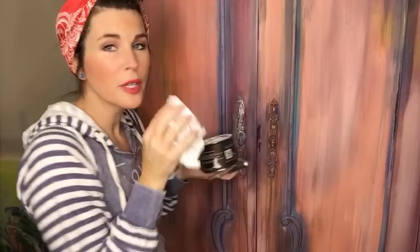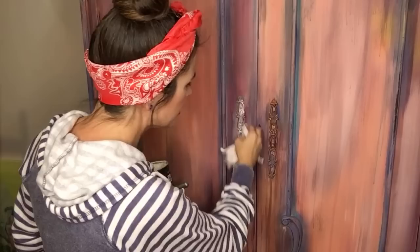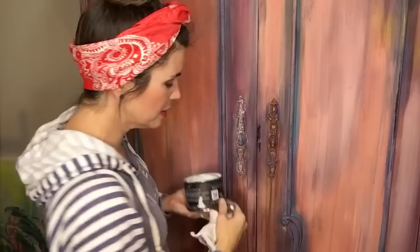I'll be honest with you, this was one of those days where I didn't want my bangs touching my face, so I put this on this morning and actually went out in public like this — true story. I just couldn't have any bangs touching my face, so it's no-bang day.